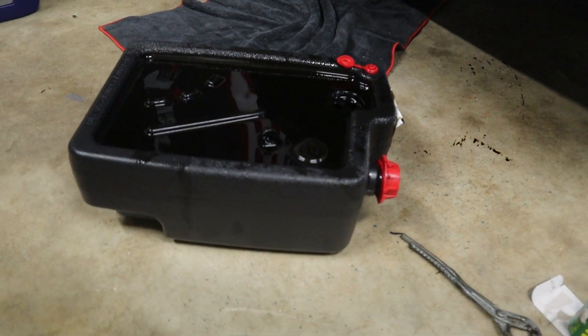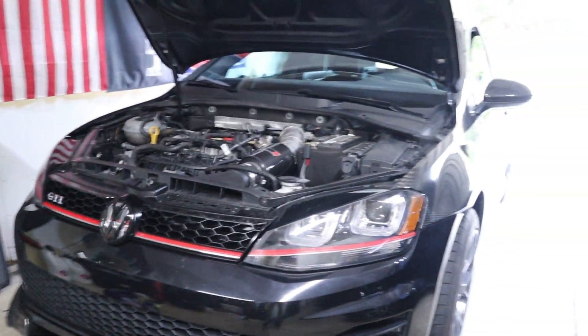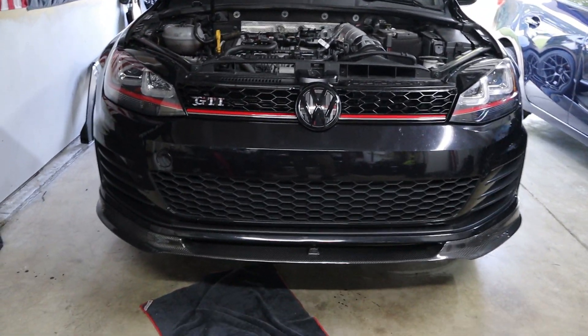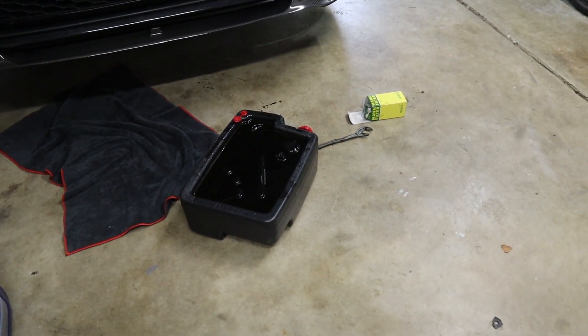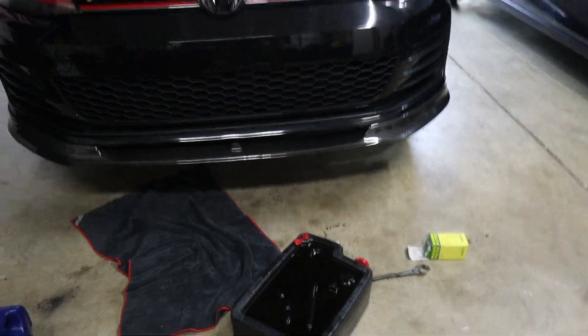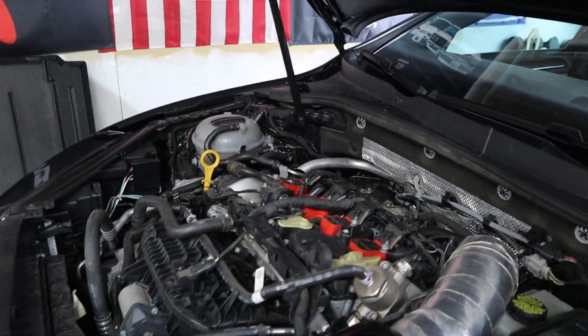The oil drain plug is in. Hopped down there, wiped it down with some shop rags to make sure we're not leaking anything. We took a look at the old oil with a flashlight — everything looks absolutely great, no metal shavings or anything like that. It's always good to check your oil and make sure the quality looks good coming out of your engine. Now we're going to go back up top and start filling the engine.